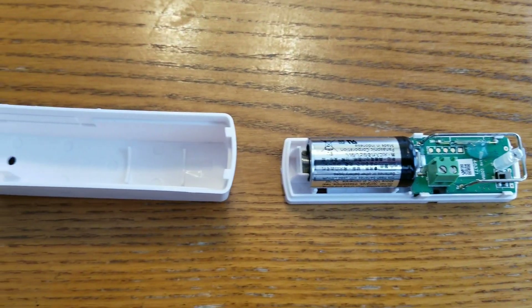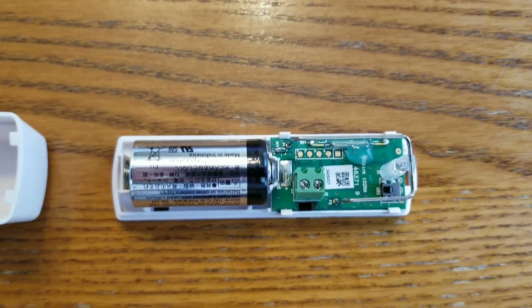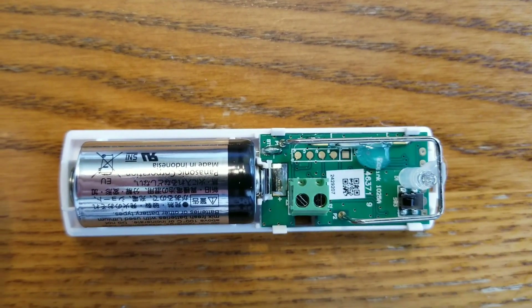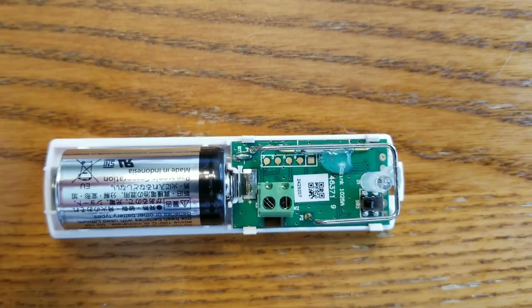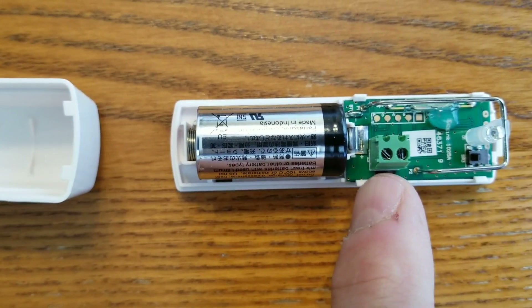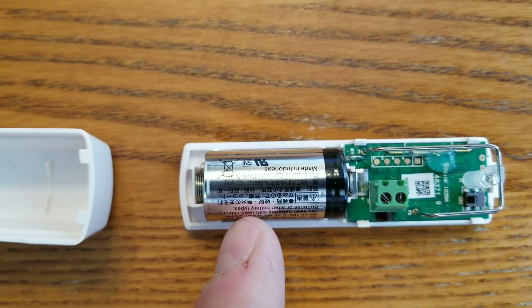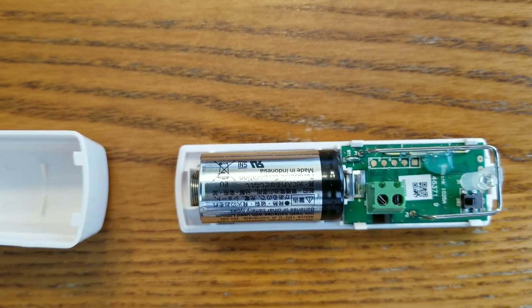Once you get the product open, this switch has a very small PC board. A couple of things about this particular one: there is an external switch connection where you can put an external switch and it'll still operate on your smart home system. It has a very large battery — this battery has lasted four years and it's still not out on what I have installed.